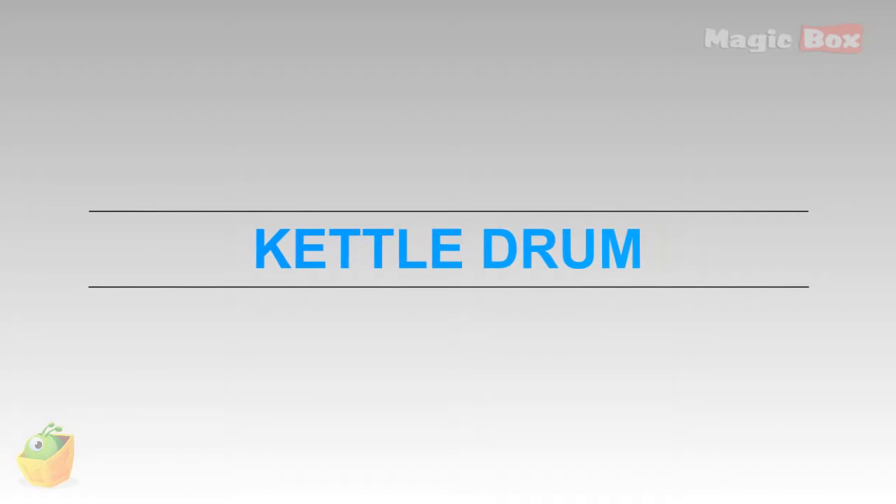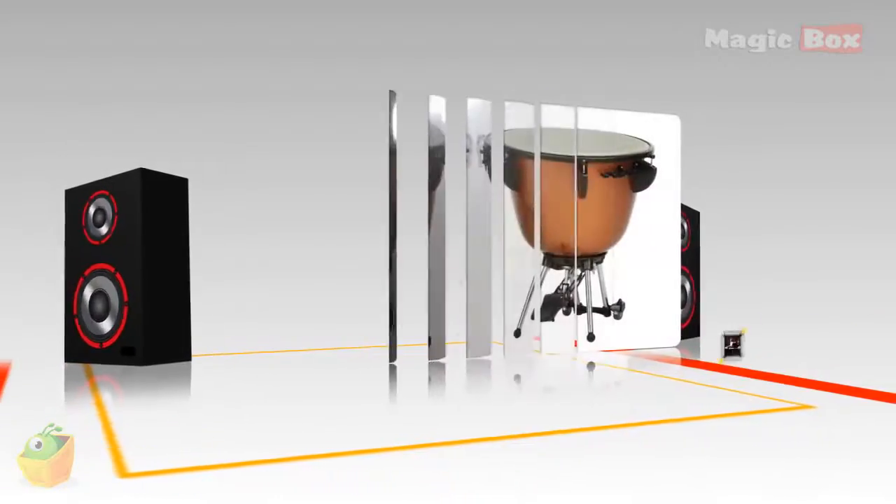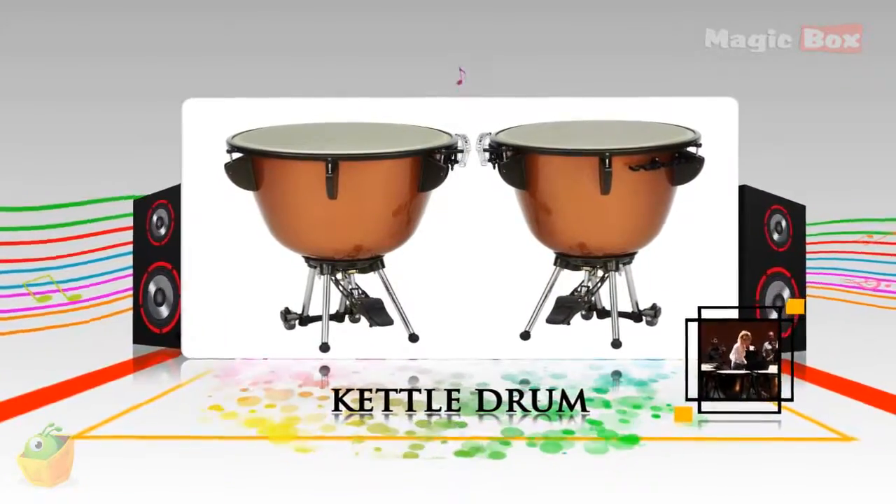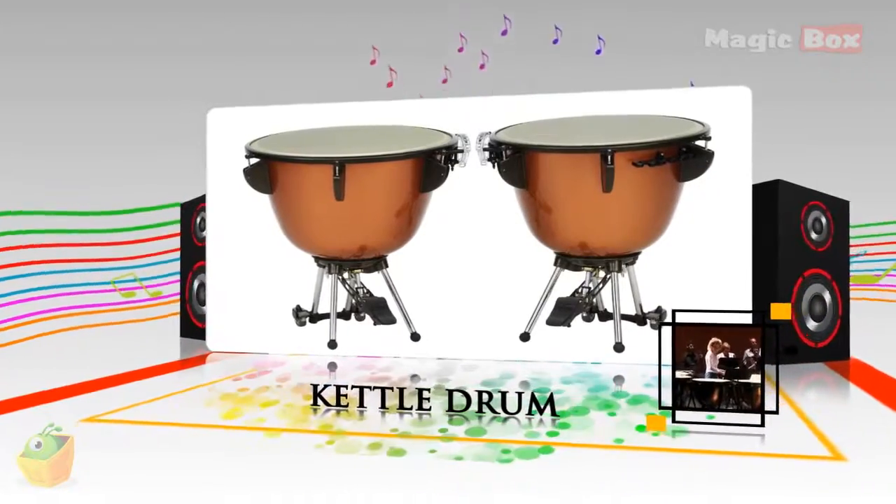Kettle Drums. Timpani or kettle drums are musical instruments in the percussion family.